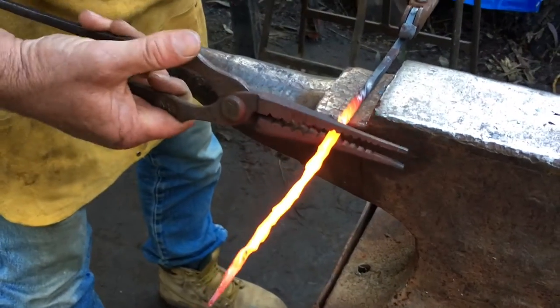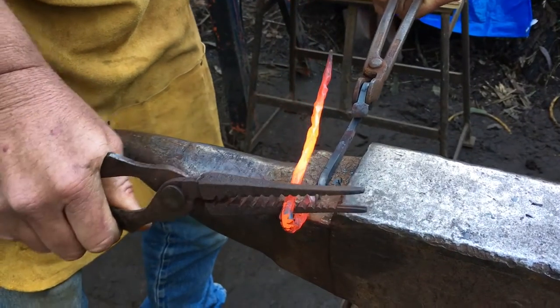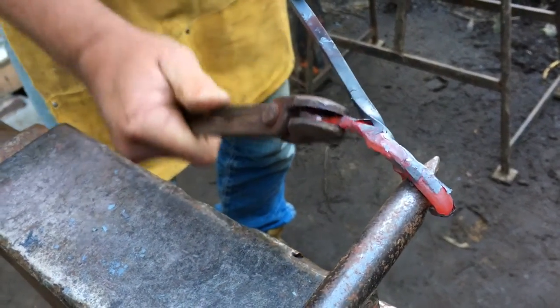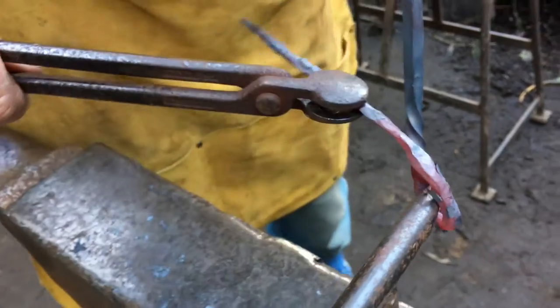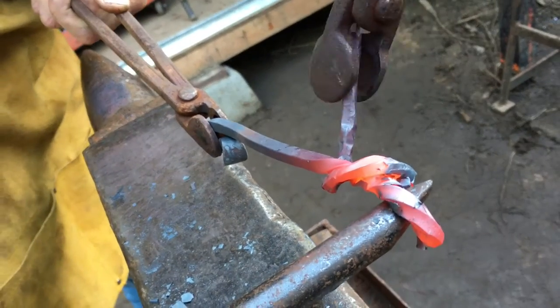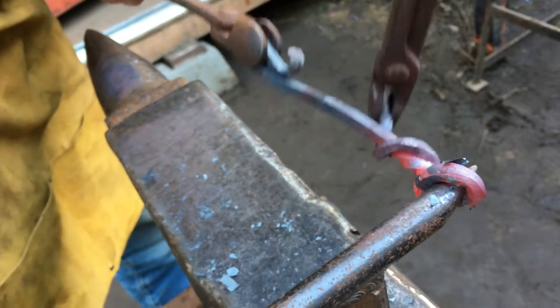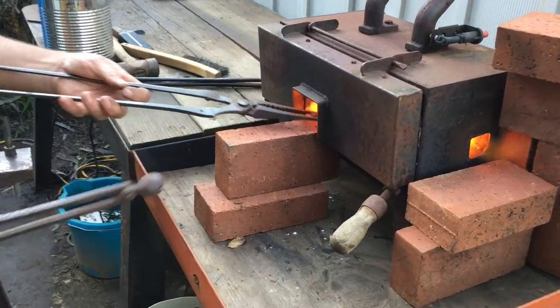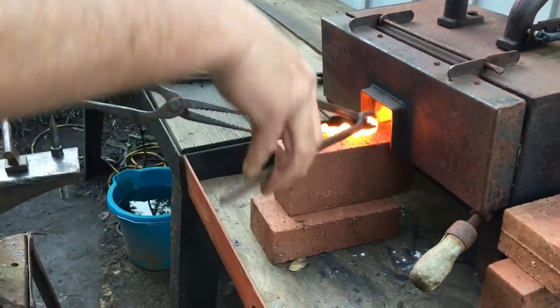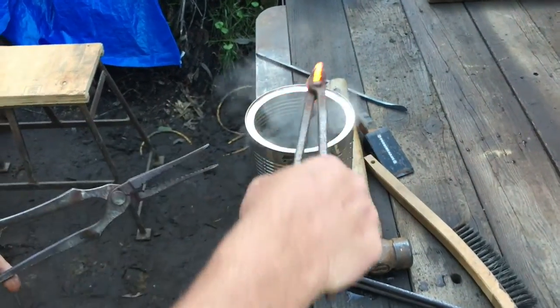Now I'm going to bring the piece out, bend it over into a U-shape, and start the process of wrapping the end around itself. This is where the piece starts to come together and look like a finished piece of art. This is a good example of not wanting to hit it too hard — I need to finish shaping the loop on the back, but I don't want the middle to bend. So I'm going to cool it down and then hammer on just the loop in the back.